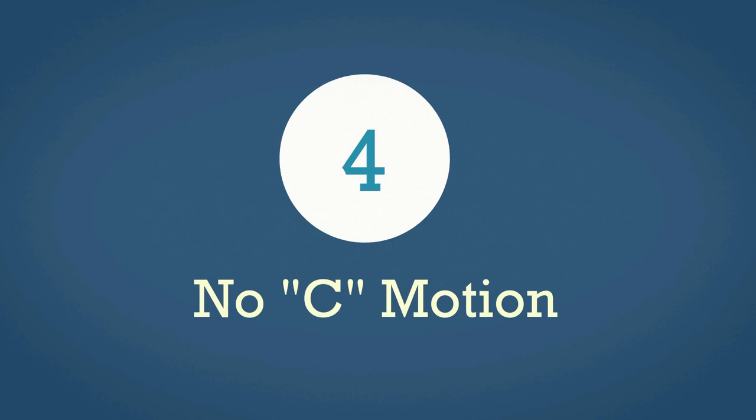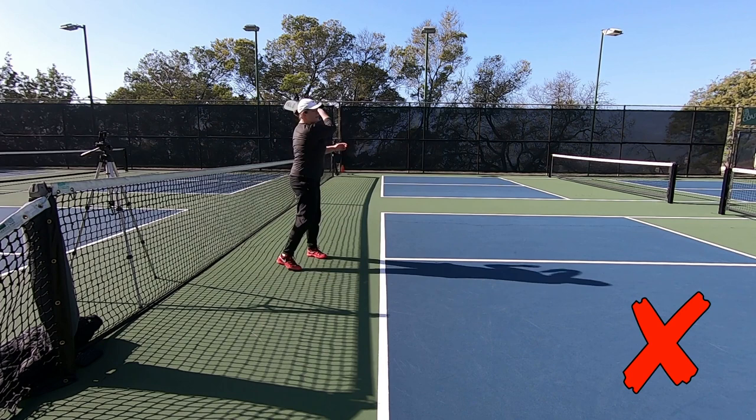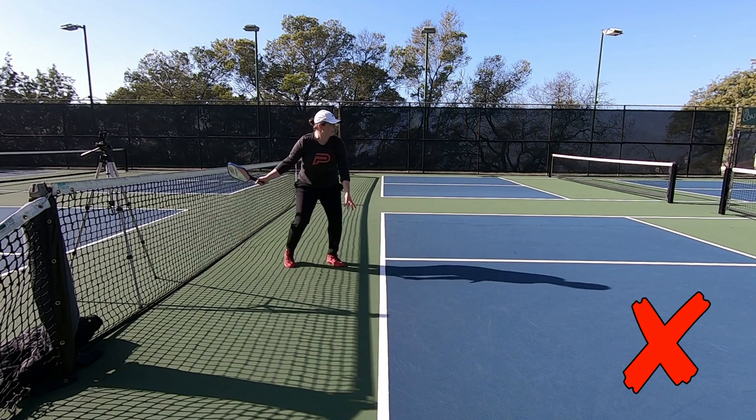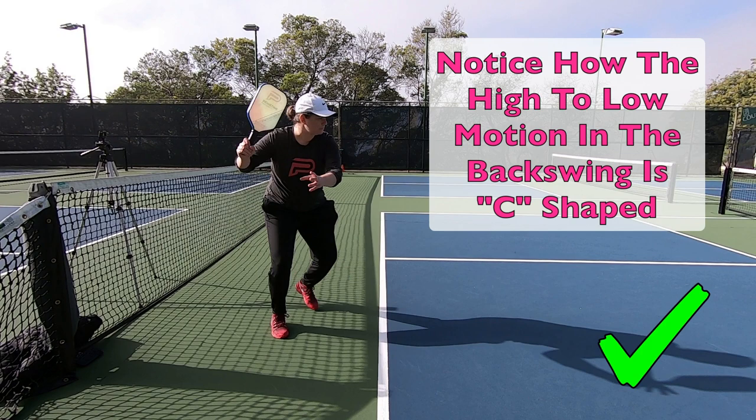Forehand mistake number four is not having a C-motion in the early part of your swing. One of the things I often see is players going straight back and then straight forward, with a stop in the back part of their swing before heading back forward. This creates a hitch in the swing — you can't build up momentum this way, your rhythm breaks down, and there's just no fluidity to the shot. The correct motion is to have the paddle tip up as you make your turn back, and then drop the paddle head down.